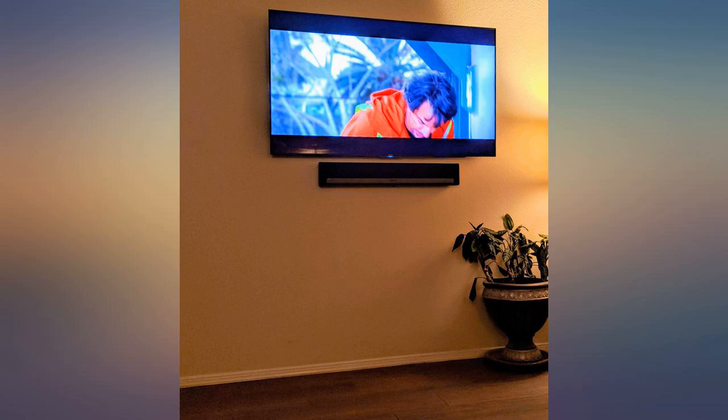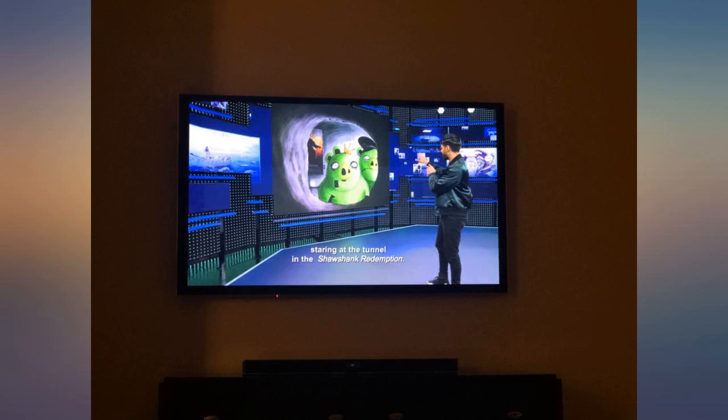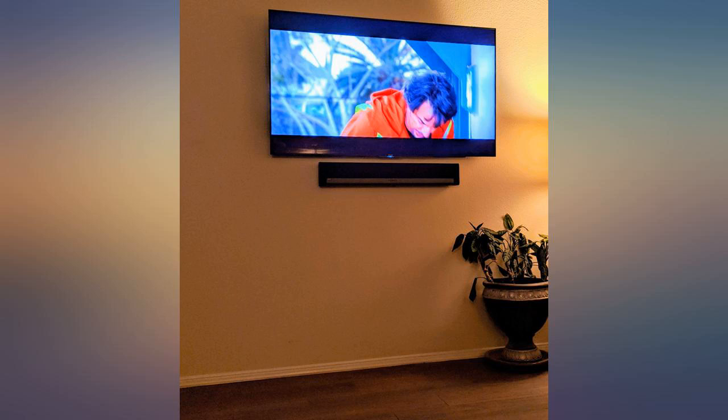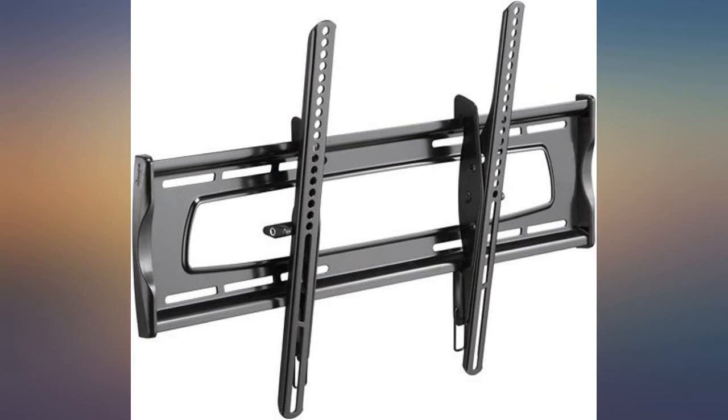I hung a 65-inch TV on my wall and was nervous to let go once the TV was mounted, but honestly this mount is a tank. The screws that came with it are big and sturdy. I used a stud finder to make sure I got those studs dead on, and this thing is rock solid.